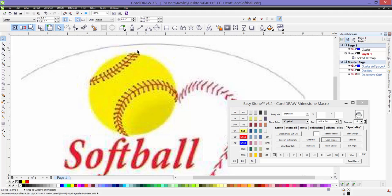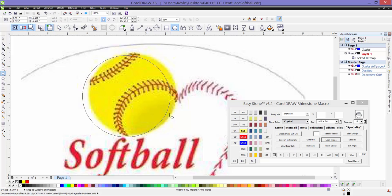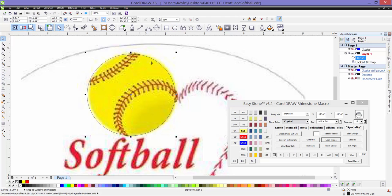So what I would do first is create our softball, which is just a simple circle. Create a circle of any size using our circle tool here in CorelDRAW, and to constrain to a perfect circle and not an oval we just hit the Control key — you can see it constrains to a perfect circle when you do that. Then we're just going to position our circle over our softball.